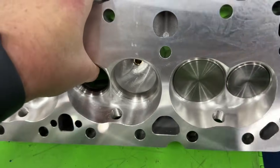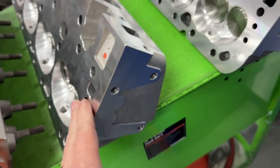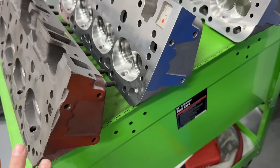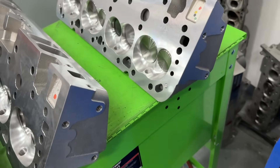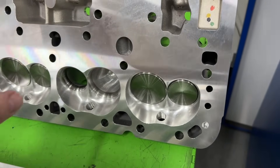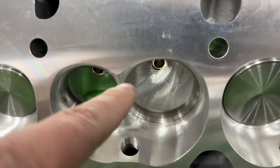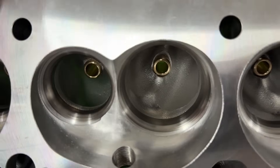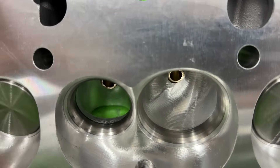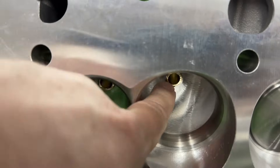I ordered this for a customer — this is the CNC ported version. If you look at it, this is your as-cast 175cc intake runner, and here's your 200cc runner version. They look the same on the outside, just like your double hump, so no one would ever know. But this one is ported fully, with some changes to make it different. And they're noticeable. The major one — and this explains that lump — look at the vein.